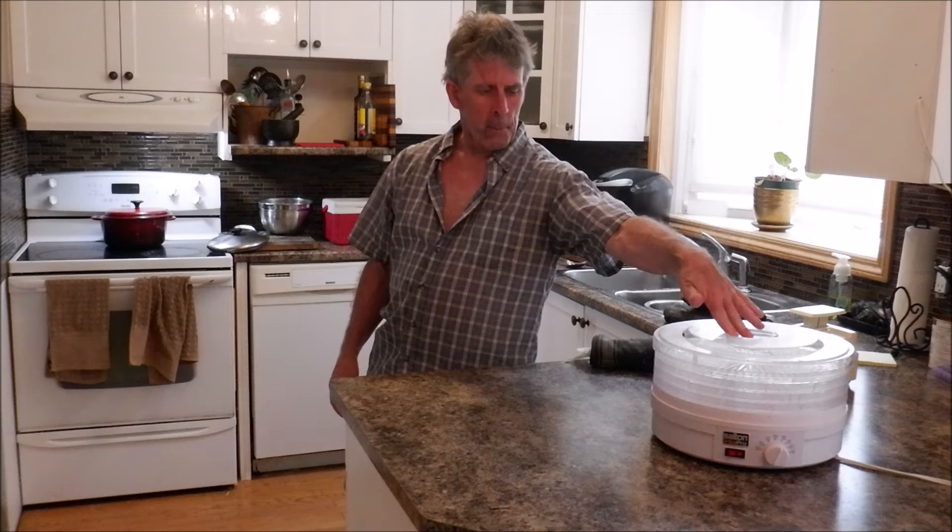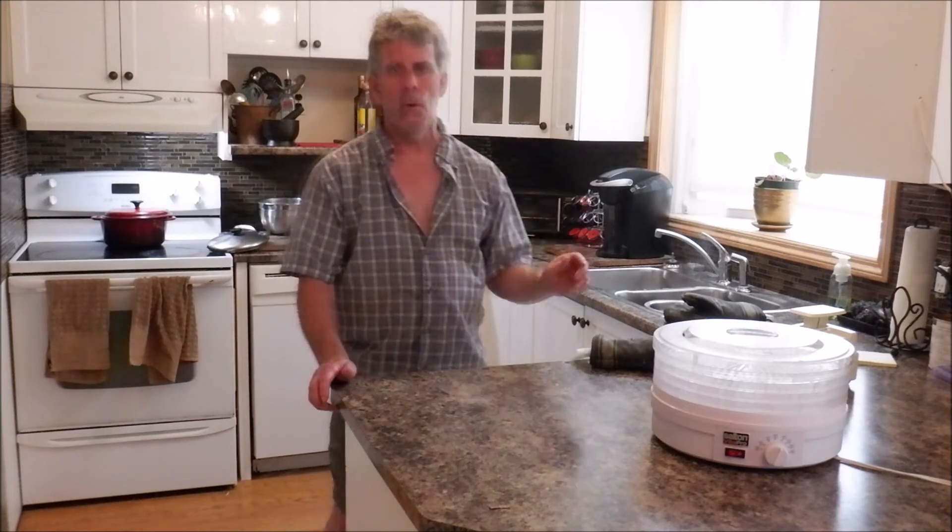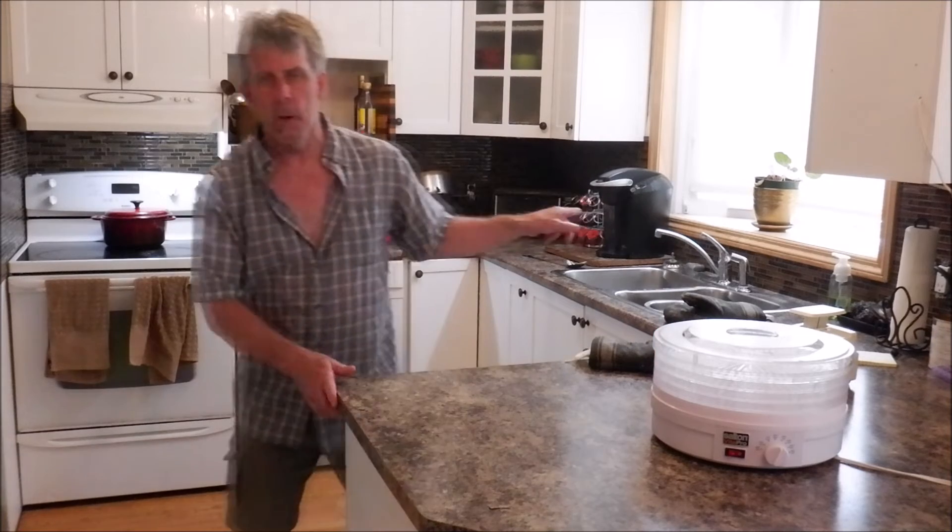Once it's cooled down and dried a bit, we're going to put it in the dehydrator and go from there. This particular batch we're doing up to take on some upcoming canoe camping trips, some bicycle touring, things like that. I'll be using that in my cooking out on the trips itself. And I'll talk more about that later in this video.